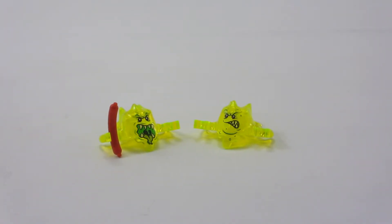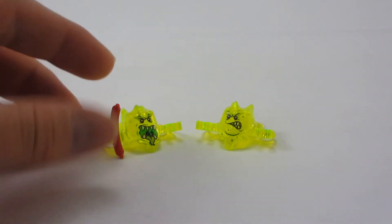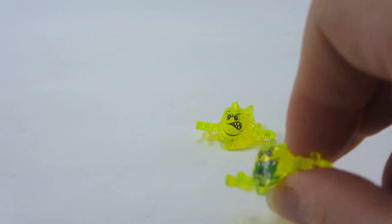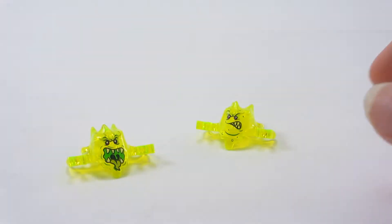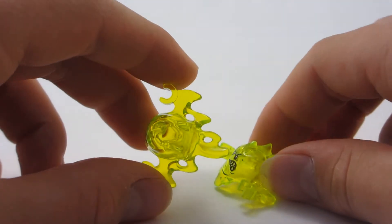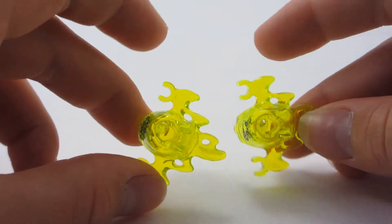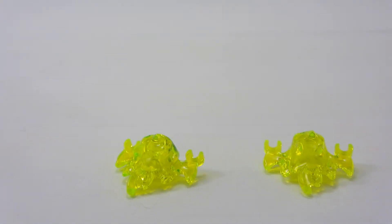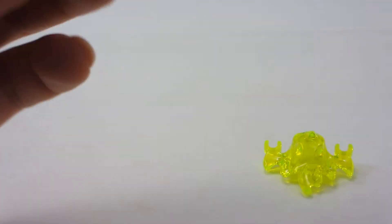These are the screamers included with this set. They're pretty cool — this one includes a little hot dog sausage. Each one has a different face print. It's a pretty cool mold — they've got these rigid hands that can hold onto things. And a funny thing is they can actually fit over a minifig head.